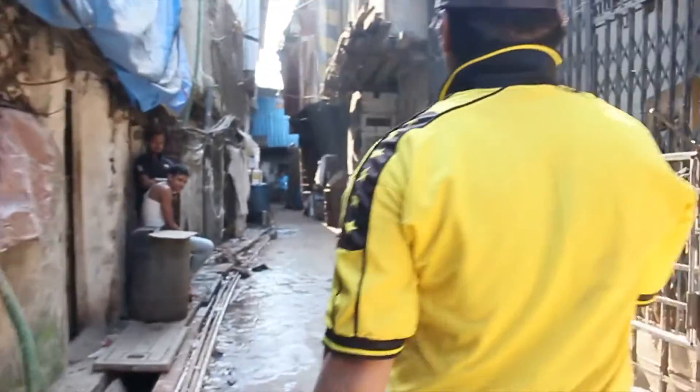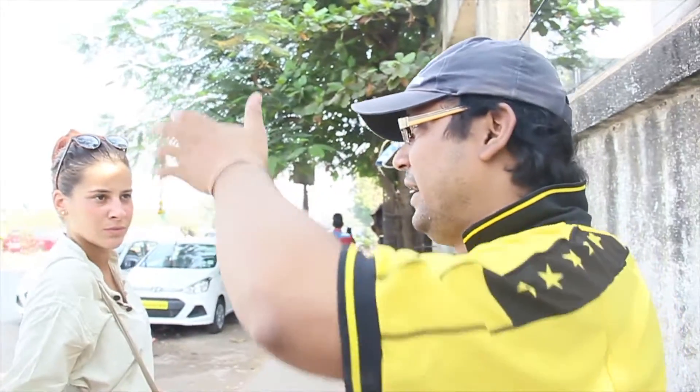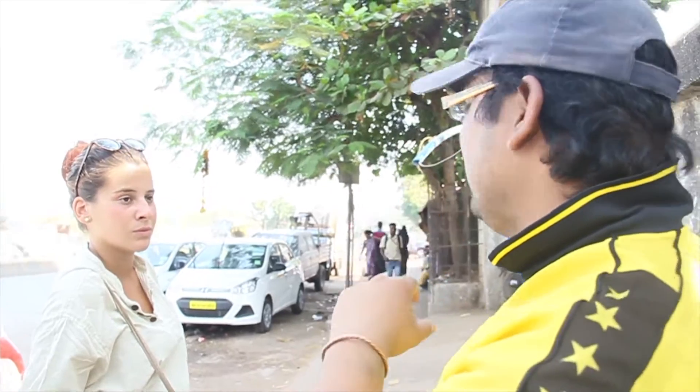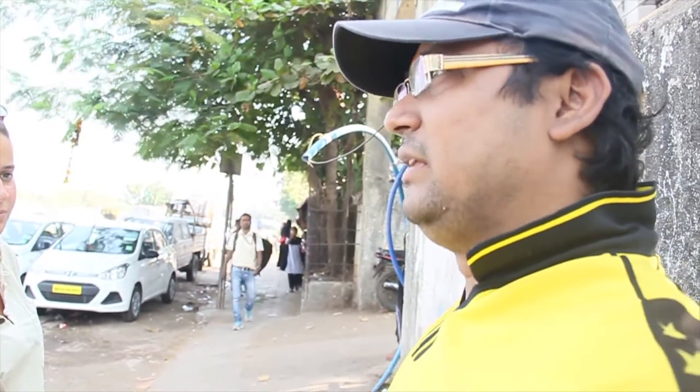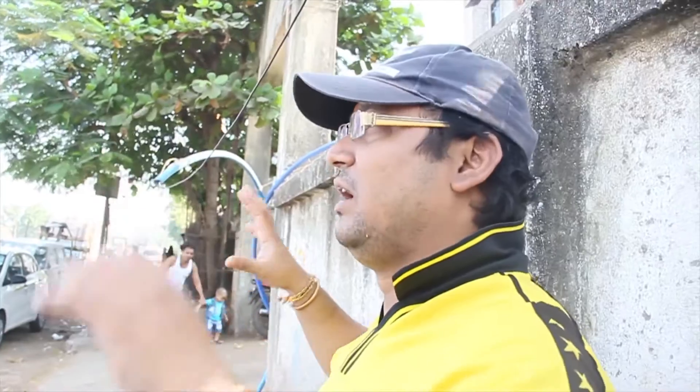Then Ganesh took us to Kohli village, which means fisherman's village. Because of the requirement for a commercial area, they had filled in the creek and built a commercial complex known as Pandrakula Complex. Before that, the fishermen used to stay here — they had a bridge and used to do fishing in the Mahim Creek. The old houses are almost 100 years old. We moved to see the houses and other things. We are moving to Kohli village, the fishermen's village. They are not allowed to take pictures or shoot videos over there, so you won't be able to see that.